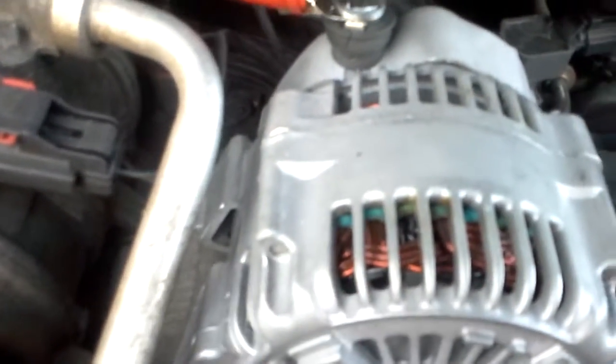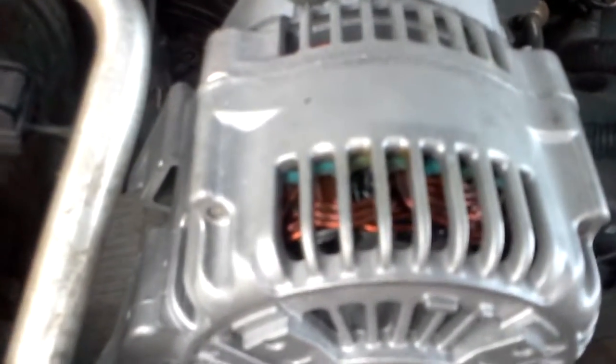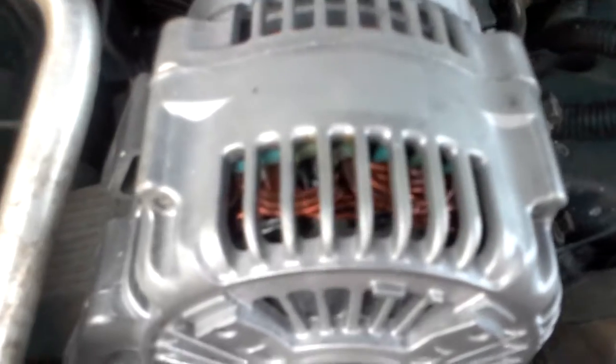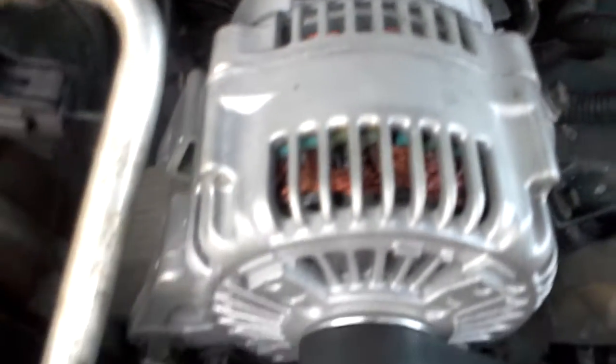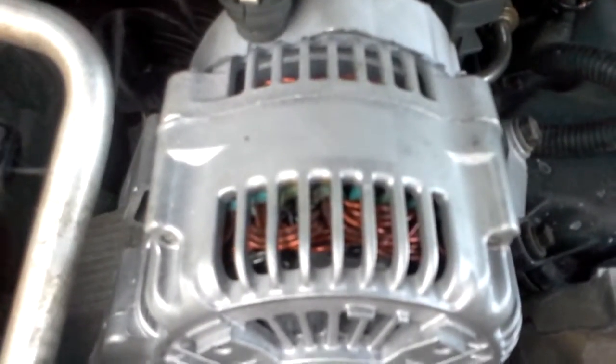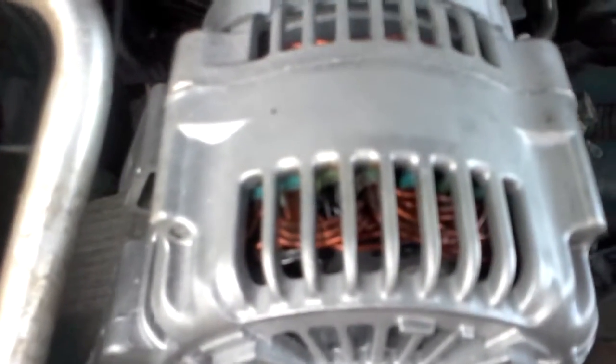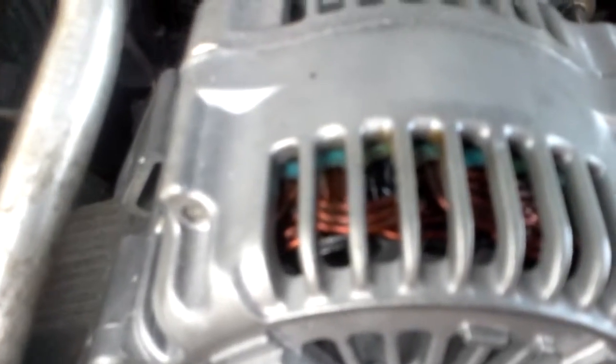I'm going to email this video to Jonathan at GS Ultimate Alts, take some pictures and email it to him, and tell him that I just installed it, and after about 10 or 15 minutes smoke started coming out of the engine, and the windings of the stator were all blacked and burnt out.